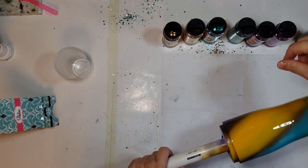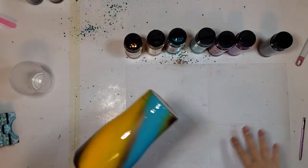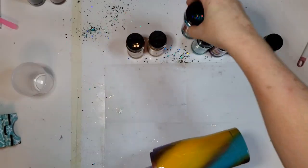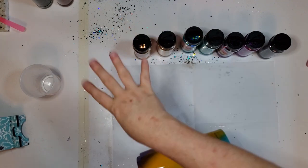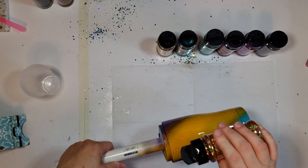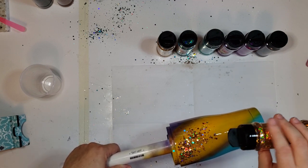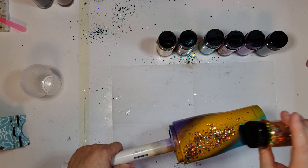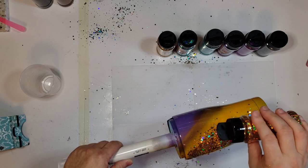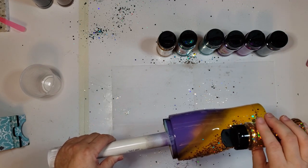I've opened up all of my glitters here. I've opened up the big part for the chunky and the small part for the fine so I know what I'm grabbing, because I'll get going and forget. Okay, we're going to work on this part first and we are going to be very light with this. We are not going to try to get crazy because we've got a lot of cup to do and a lot of layering. I don't want this to spill into my other colors.